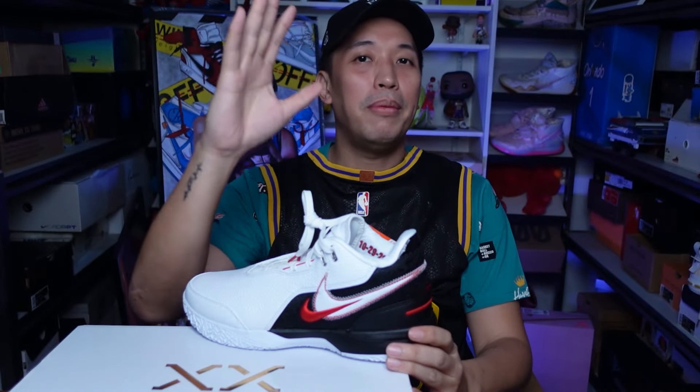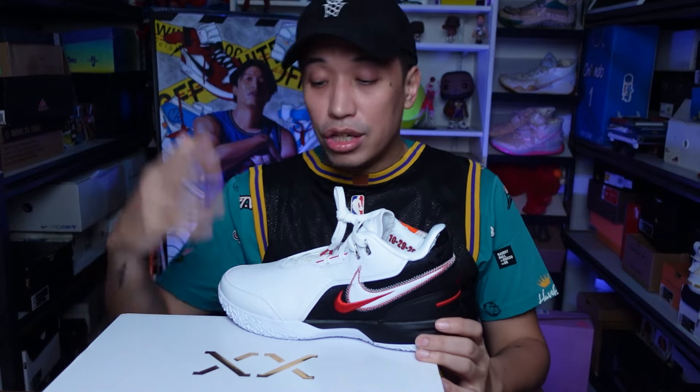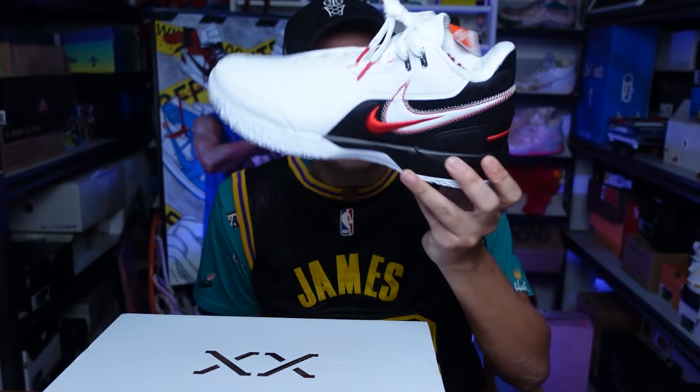Hello everyone, Marches here. Welcome to the channel. For today's video, I'll be giving you my initial review on the LeBron Next Amp in this awesome colorway. Let's go.